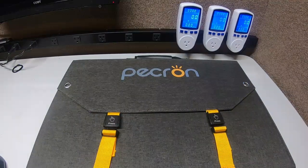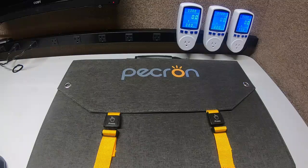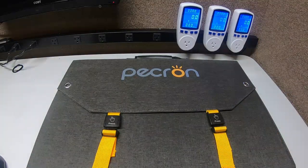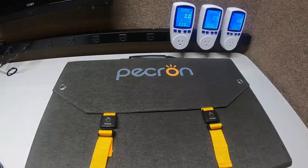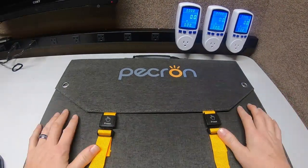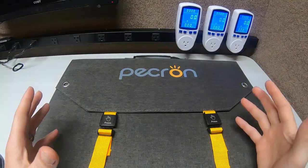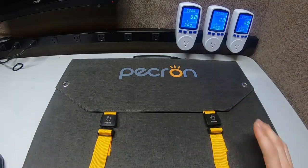Hey guys, Rambling Bob here again. I wanted to address some questions that folks are having who are just getting into this solar craze — the solar panel charging power station craze. I've heard a lot of folks who rush out and buy a power station and buy a panel, so hold on, let me grab a power station for you.